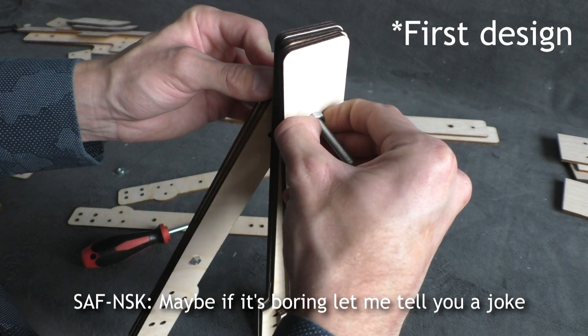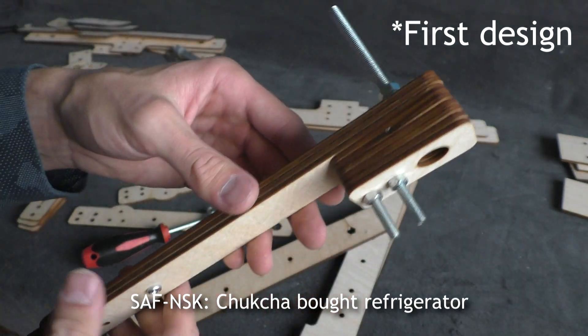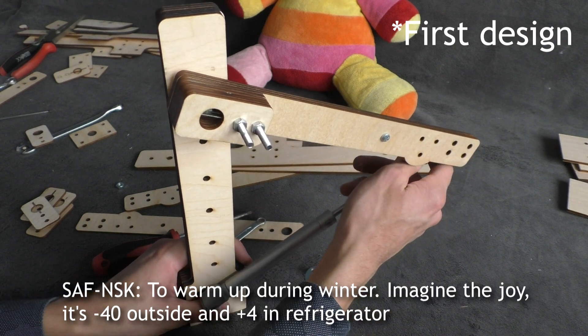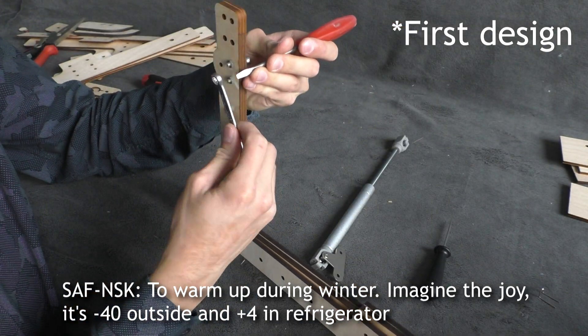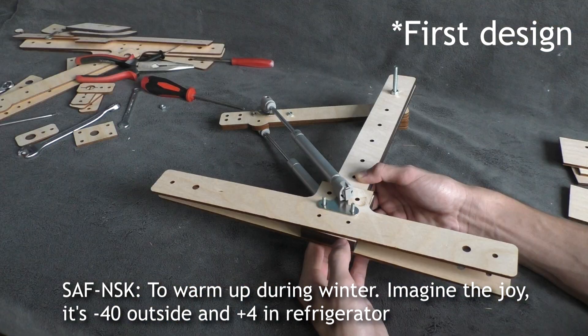Maybe if it's boring, let me tell you a joke. Chukcha bought a refrigerator. What do you need this fridge for? You live in Siberia — to warm up during winter. Imagine with joy: it's minus 40 outside and plus 4 in the refrigerator.